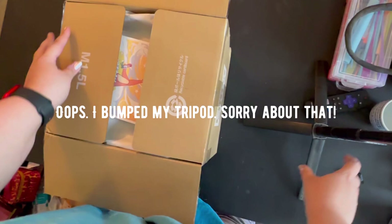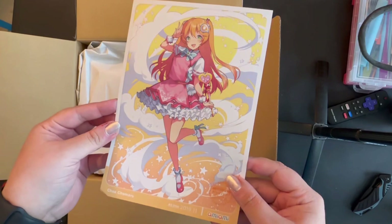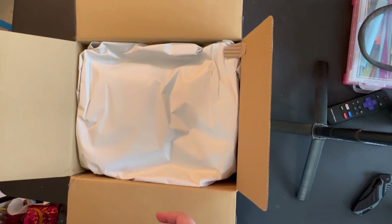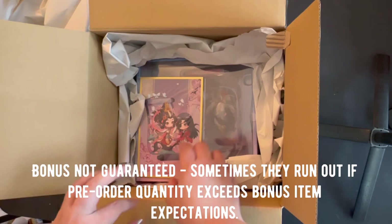Upon first opening the box you can see here that we have some seasonal art from AmiAmi. There's a close-up of the art — it looks real cute, and on the back there's a thank you note and a little bit more information about the company. Lots of packing paper in there, there's no way it's going to get damaged. And upon lifting the paper I do see that I got the pre-order bonus, which is a Shikishi board of the Heaven Official's Blessing figure that we're getting today.